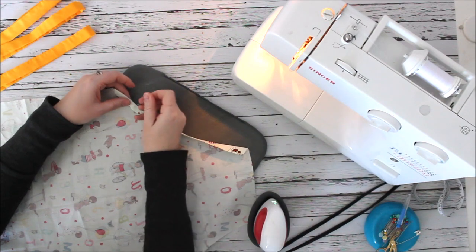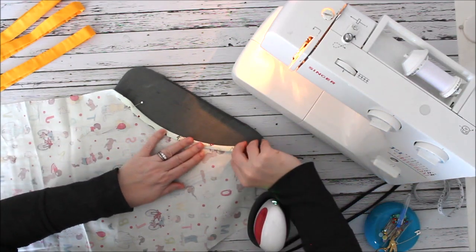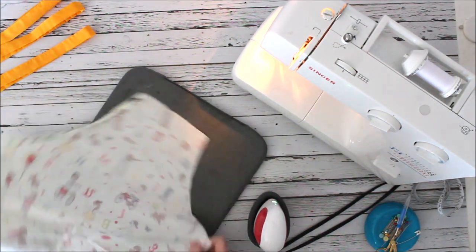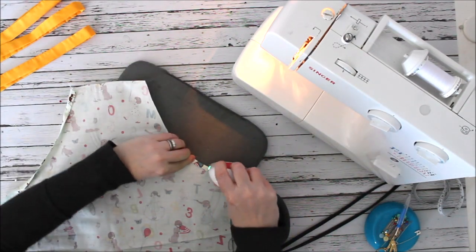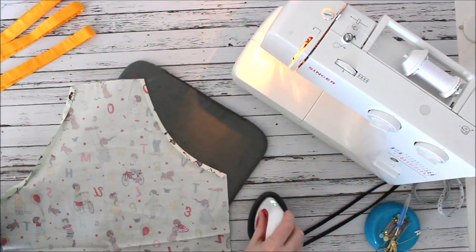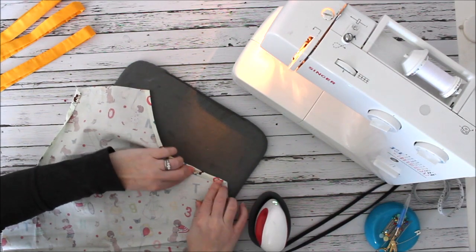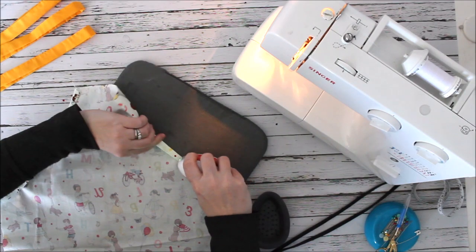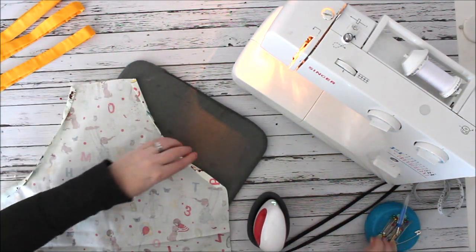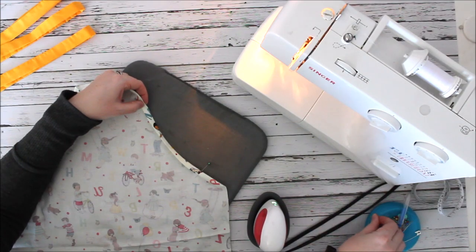I'm going to put a pin on this side and up here just so it'll stay flat. Then I'll do the other side curve — pressing about a quarter of an inch, then folding down to about a half inch around that curve. The curve is probably the hardest part to press. I'll take a pin and pin this side down a little just so it stays in place. If you don't have pins, clips work too.